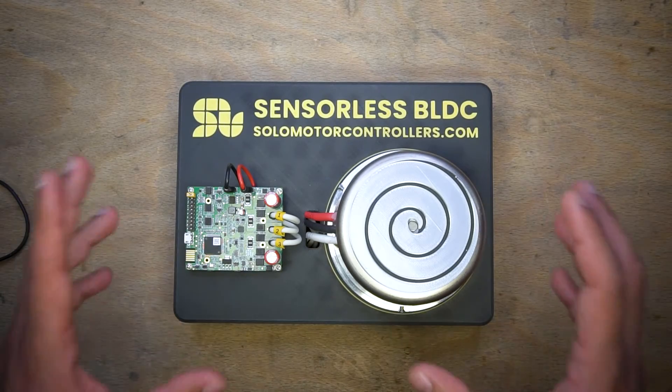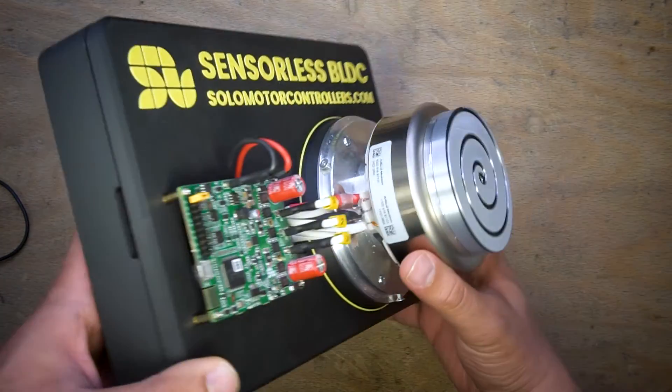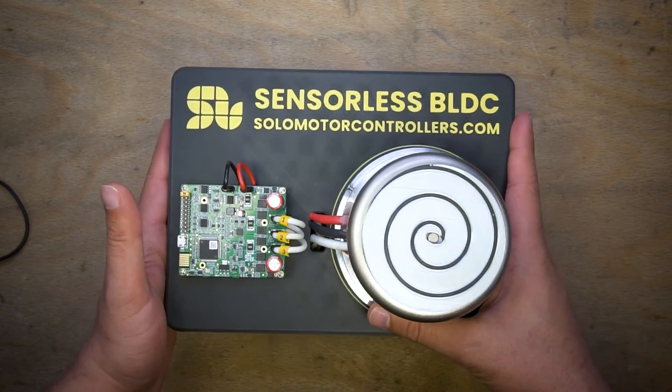Hello everyone. Today I'm going to show you how you can control an outrunner motor like this one, which is a motor made by Allied Motion Company — a pretty nice motor with very low cogging torque — with Solo in sensorless fashion.